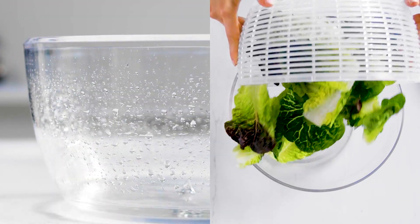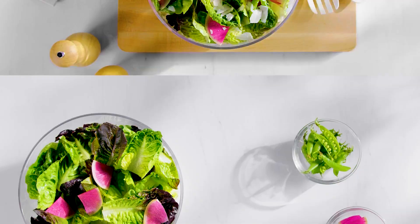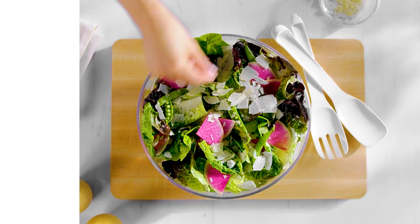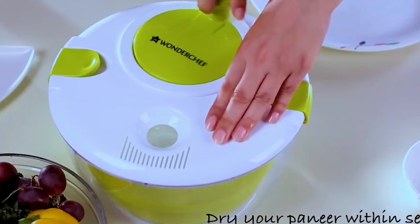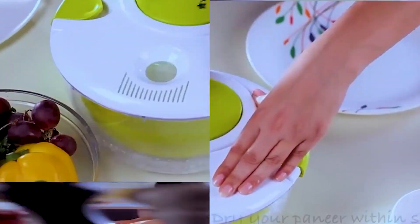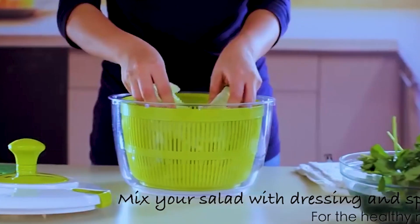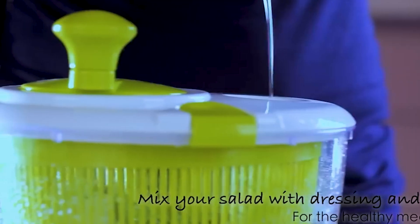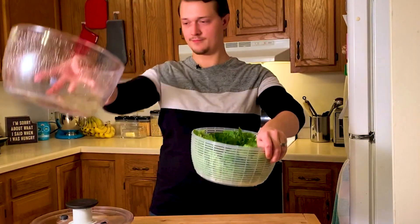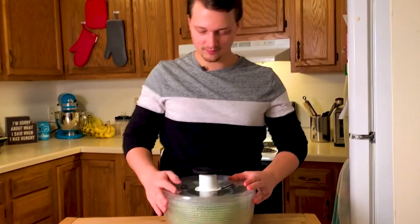Make delicious salads using any recipe you choose. The water input and output enable you to pour water without opening the lid, protecting your hands from cold water in the winter. Stop at any time with the stop button. This salad spinner's spout design allows you to drain the vegetable dryer of all water without lifting the cover. Because the spinner is stain-resistant, regular hand-washing is the only way to clean it.